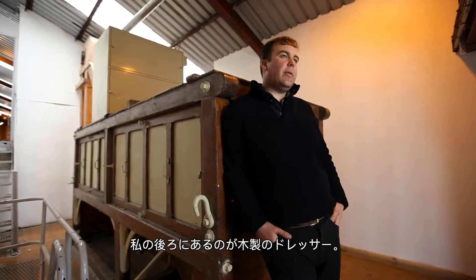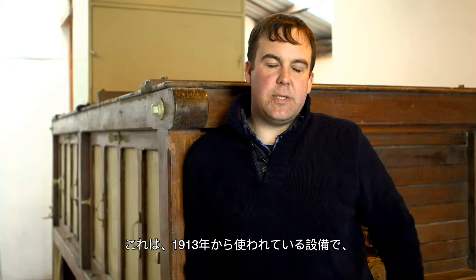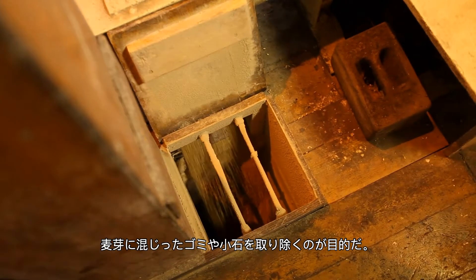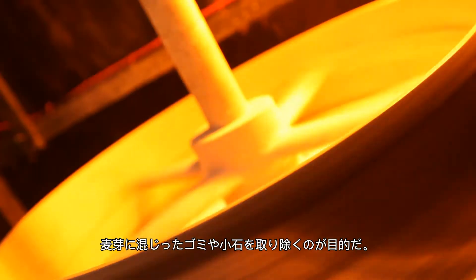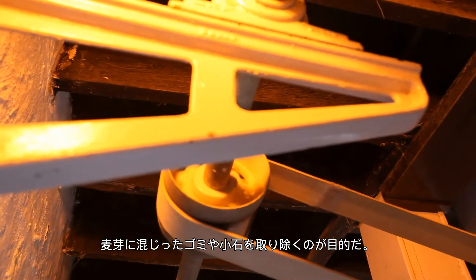Behind me you have the Robert Bobby dresser. This piece of equipment dates back to 1913. It basically just cleans up the malted barley of any dust, stones, or anything that we pick up in transportation.